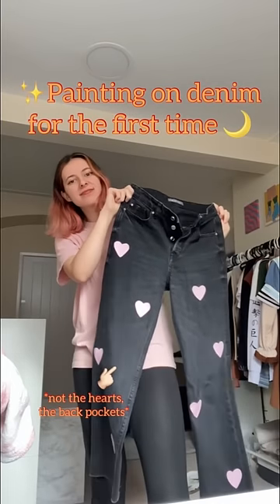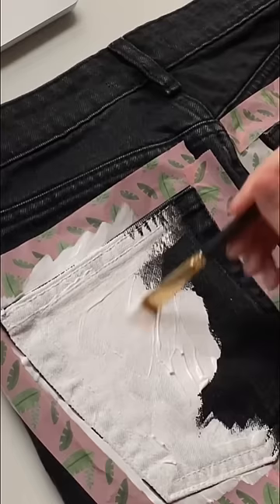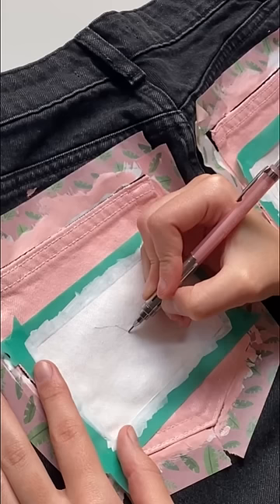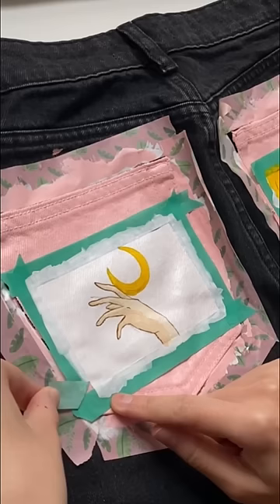I have these old jeans I was about to get rid of, but then I thought I'd like to try painting on denim for the first time, and this is part two of me painting the back pockets. Here I'm going for this pink aesthetic Sailor Moon kind of thing, because I have pink hearts in the front of the jeans, and I thought it will all look together pretty well.